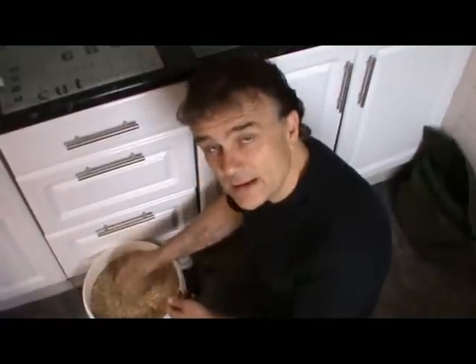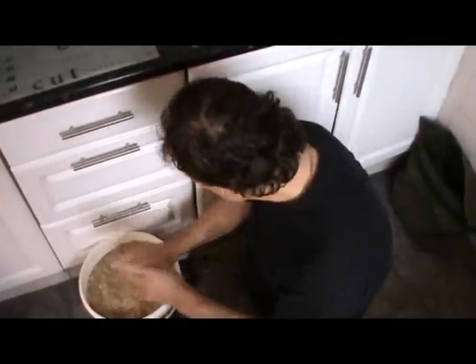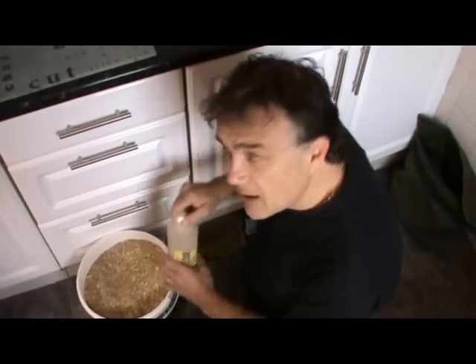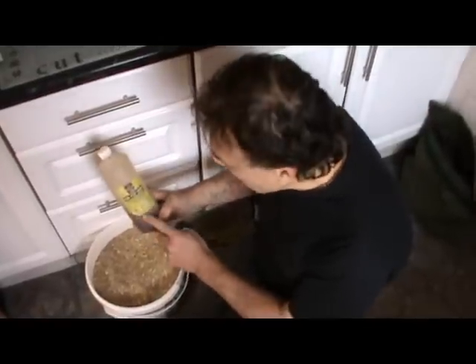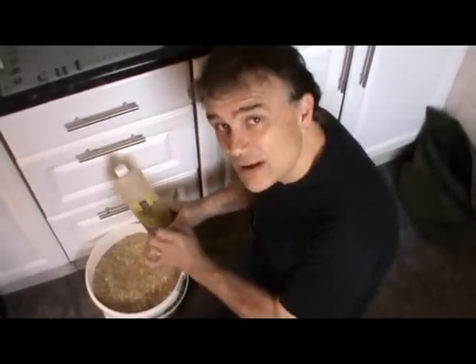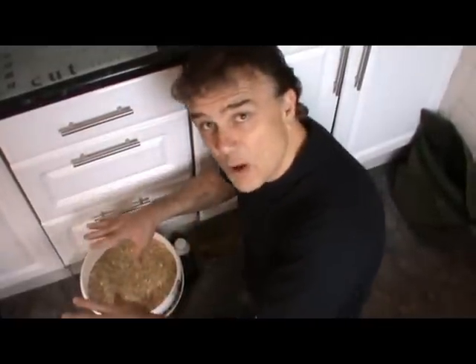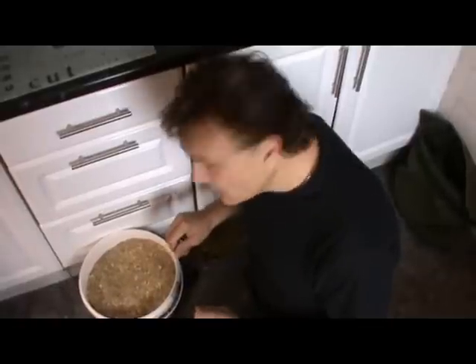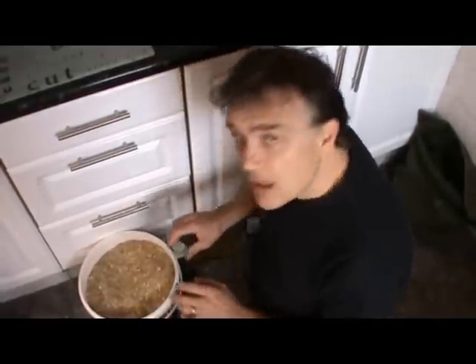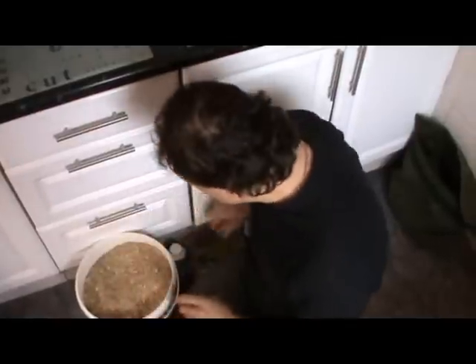I'll mix this with water when I get to the lake, put it in two balls, and catapult it out. But before I catapult it out, I will add some corn steep liquor, and that will give it that extra bit of zing. So that will form the basis of the first part of my bait approach, which is to attract the fish into the swim. Then I won't be putting any boilies or anything out — just that.